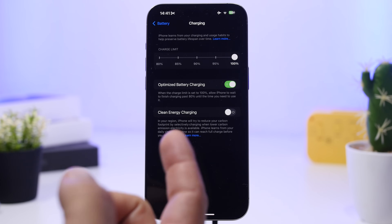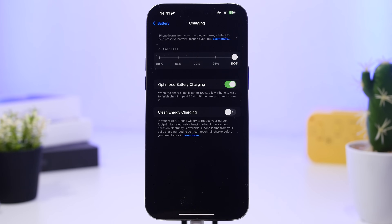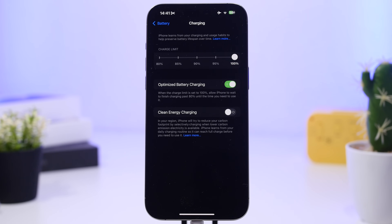There's also something called Clean Energy Charging. What this does is select to charge your iPhone only when lower carbon emissions are available, which slows down the charge. If you really need to charge your iPhone as fast as possible, I would suggest you turn this off completely, as it will likely slow things down.